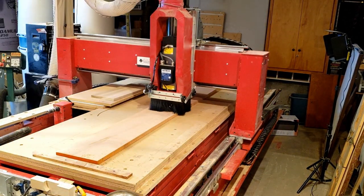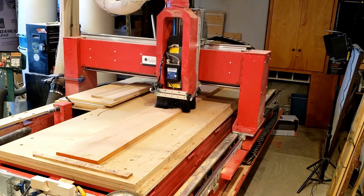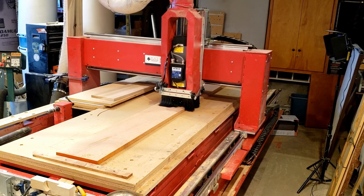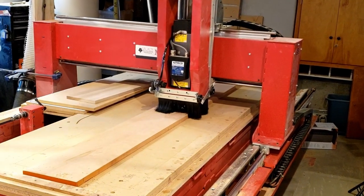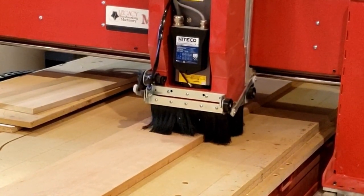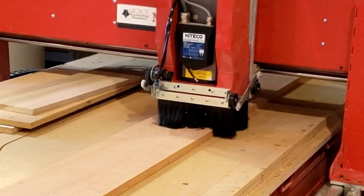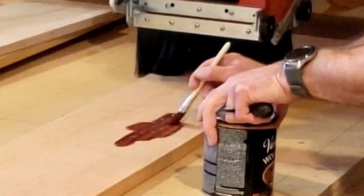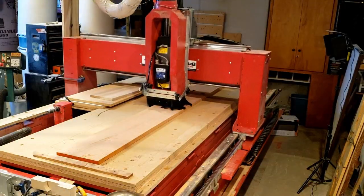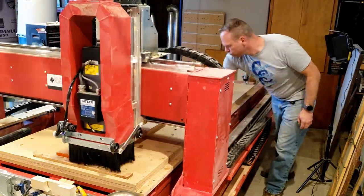I'm going to start with a V-bit and carve a detail into the end that's going to contain my information, so it personalizes the beehive. Some people use brands, paint, or even markers, but I figured I've got a CNC so might as well make it look pretty. To make sure it pops and stands out really well, I'm going to apply some finish after it's carved to give it some real good pop — my intent is to fill it all the way in and sand down the excess later.